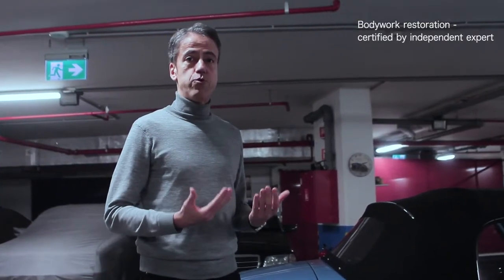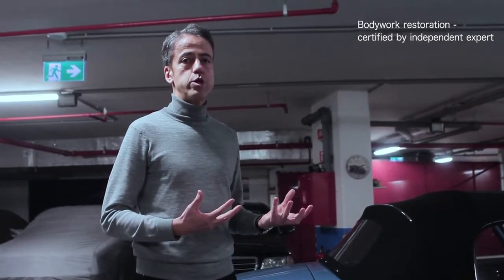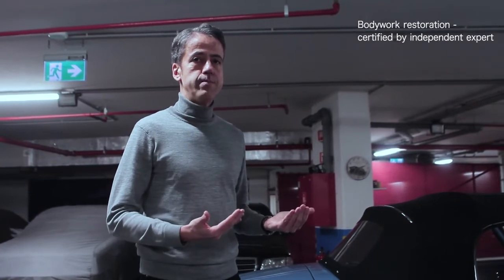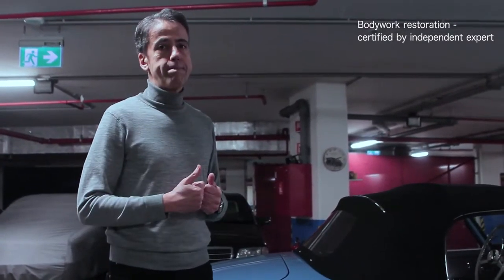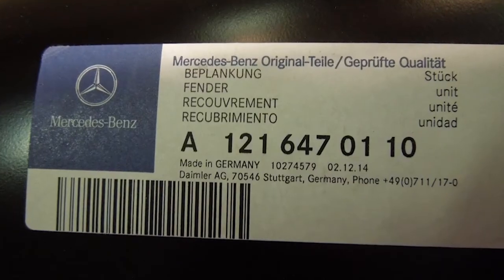Once the bodywork was done and before paint preparation, we had an independent expert come to our workshop to assess the quality of our work and issue a report. So there are definitely no surprises lurking under this bodywork. We used panels from Mercedes Classic and independent specialists.